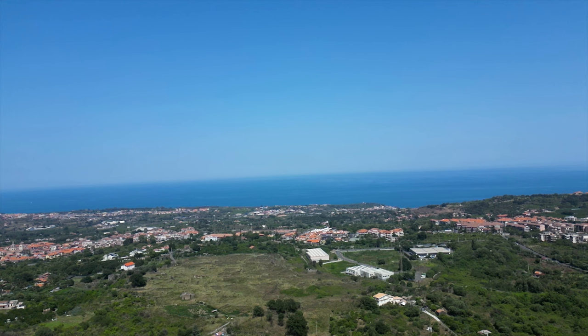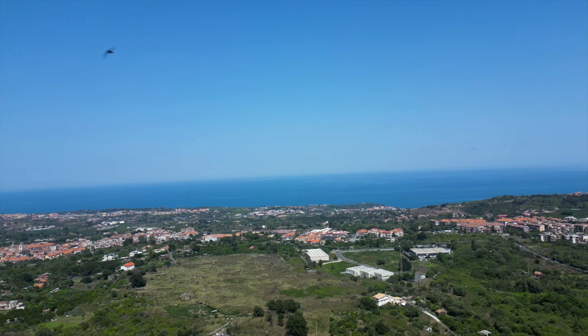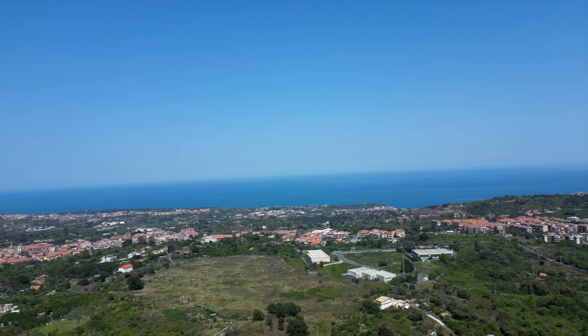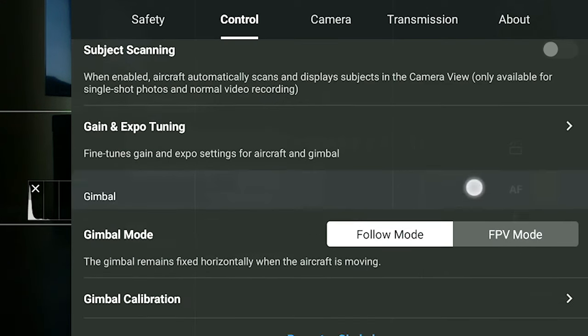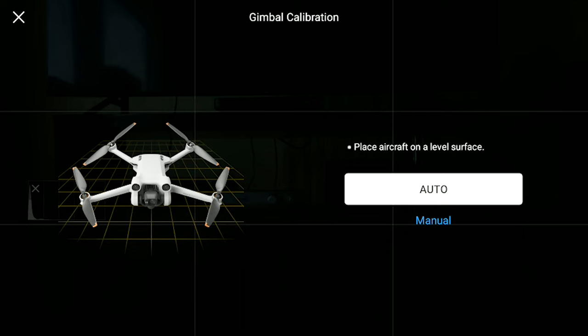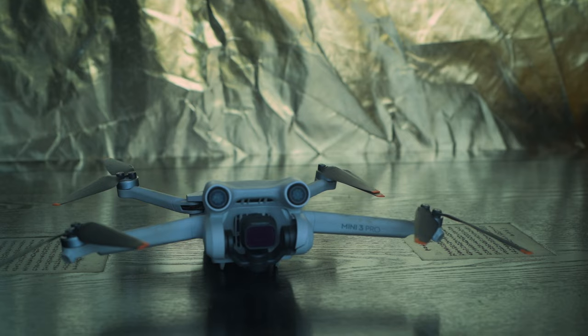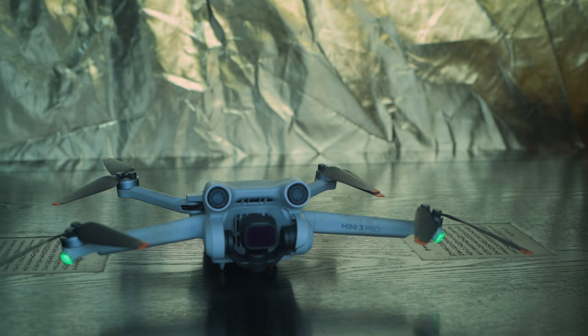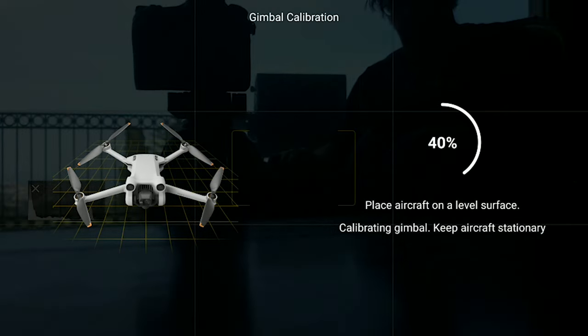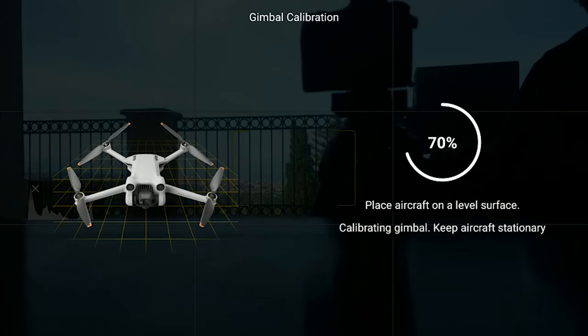Like the IMU and the compass, the gimbal calibration doesn't impact the flight behavior, but acts upon the alignment of the camera. Anytime it is switched on, the Mini 3 operates a sort of basic calibration of the gimbal. The reason why we want to proceed to a gimbal calibration is in most cases when the horizon is uneven, often after a small crash or a hard landing. In the settings, we go to the control tab and scroll down until we find gimbal calibration. We place the drone on a level surface with open wings, hit the auto button, and the calibration starts immediately. The camera moves horizontally and then vertically for a few seconds and the trick is done.